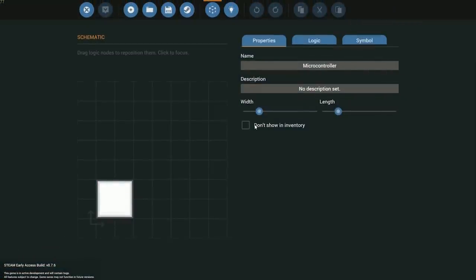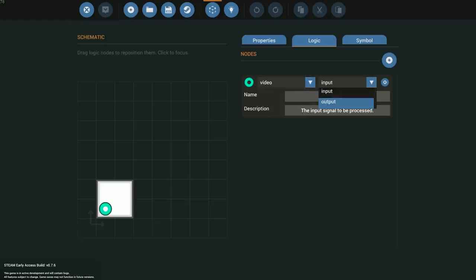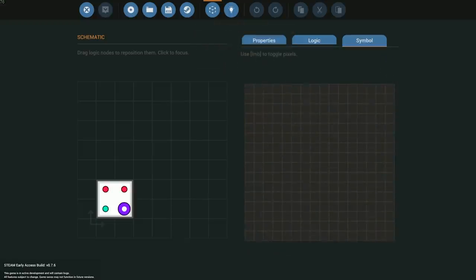We're going into our microcontroller editor and I'm going to rename this to 'touch inputs video'. The logic we'll need is a video out going to the monitor and a composite in. Depending on what you want to get out of this, for the purpose of this tutorial I'm just going to get two simple on signals coming out of it. You can play with this however you want.